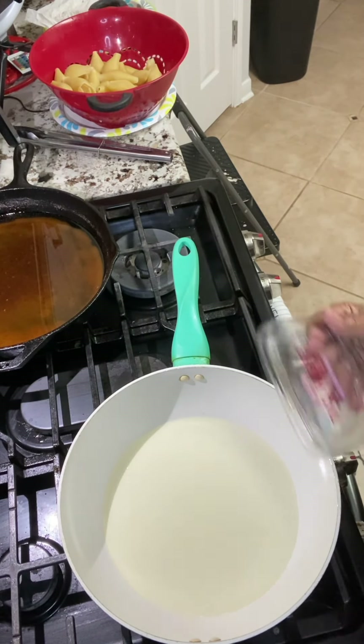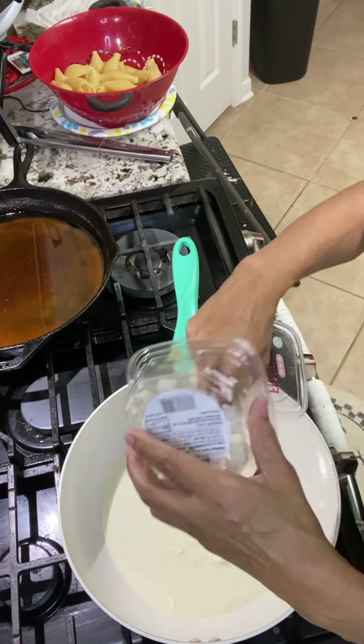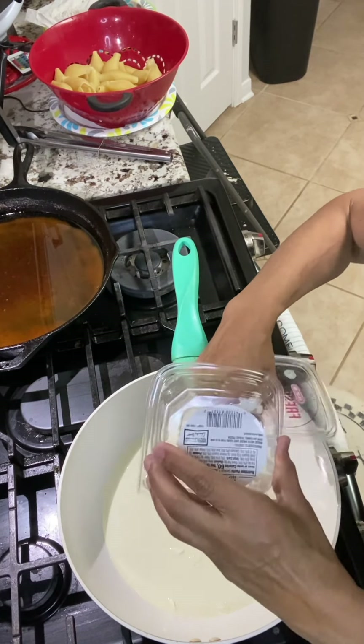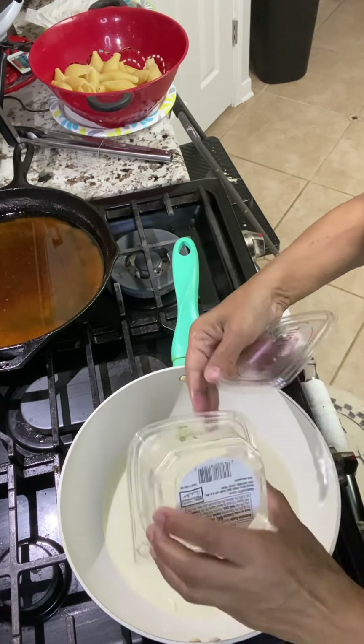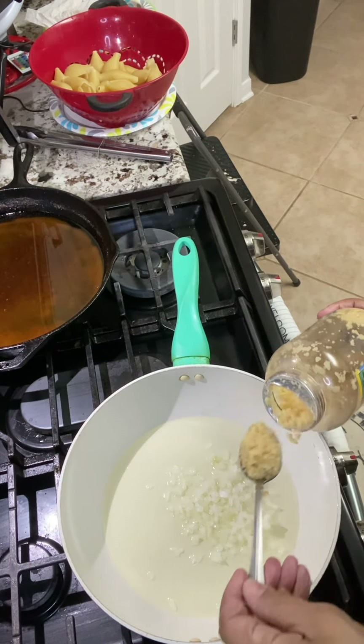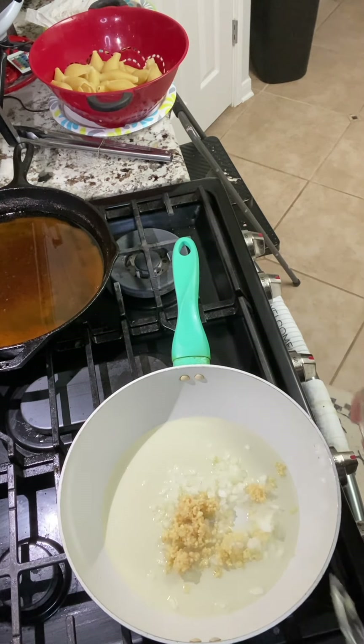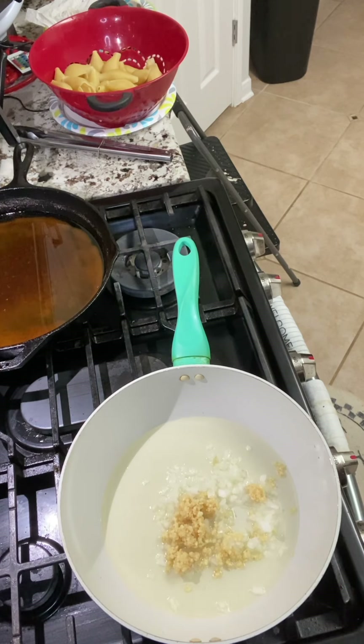We're going to be using some onions — about a third of a cup of onions. Then we're going to be using some garlic, probably one to two tablespoons of it. I love garlic so much. Then we're going to put in some Old Bay seasoning, add some spinach, and then we're going to add our seafood and our heavy whipping cream.